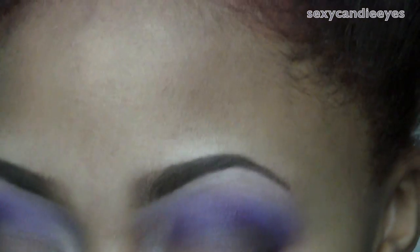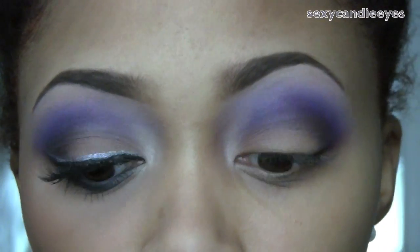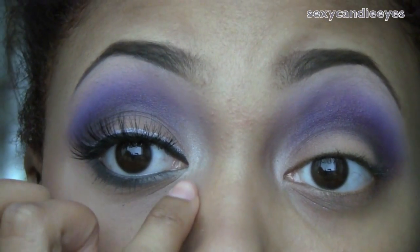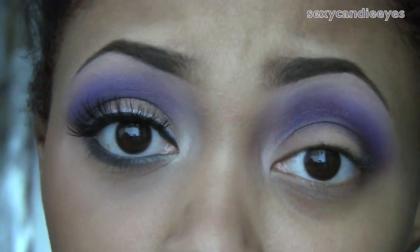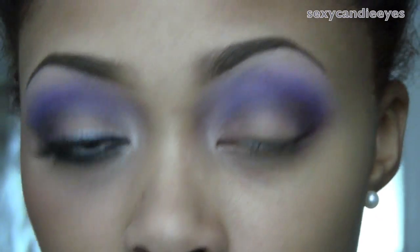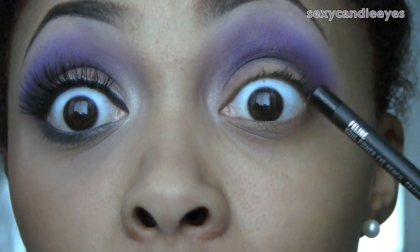For my lash line I'm going to use Print eyeshadow, or a mixture of Print and Ground Cover. In my inner corner I'm going to take Rice Paper — the same color used in my tear duct area — and overlap it with the gray eyeshadow to create a silvery color. Then directly on top of the gray I'm going to use Gray Utility Powerpoint eye pencil, also applying it in my waterline. I'm going to tightline with Feline.